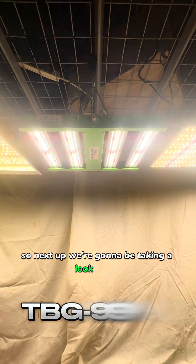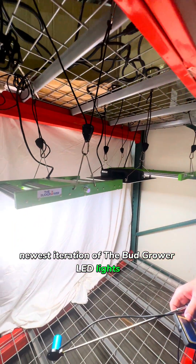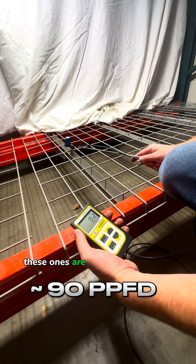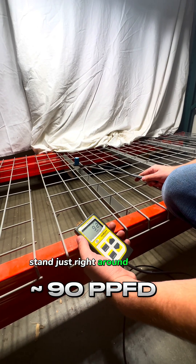Next up, we're going to be taking a look at our newest iteration of the Budgrower LED lights. These ones are hovering right around 90.